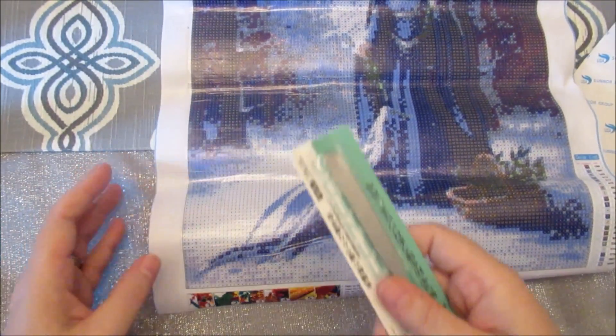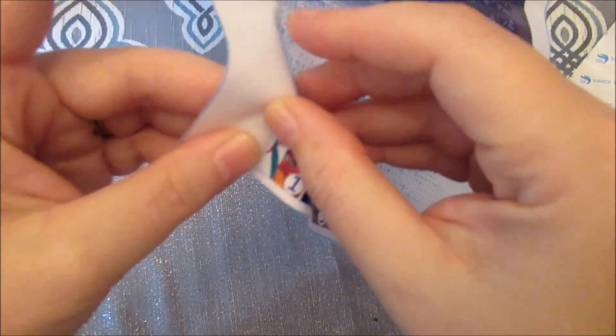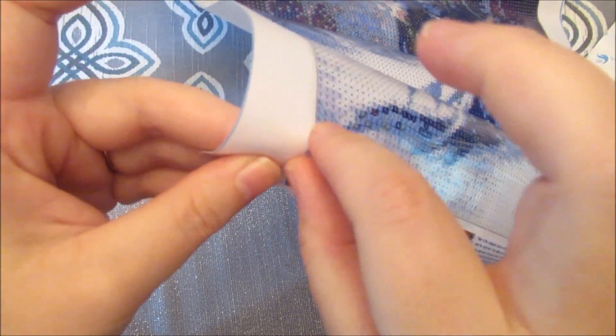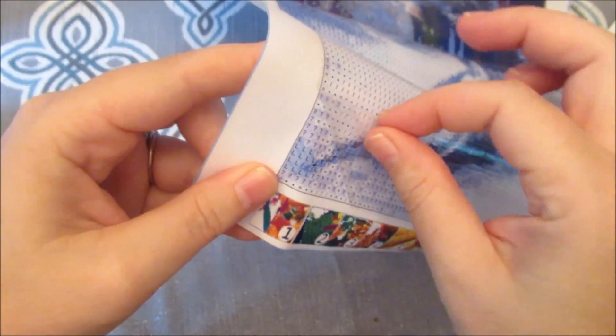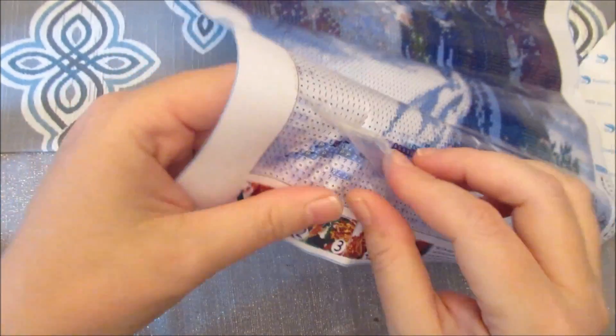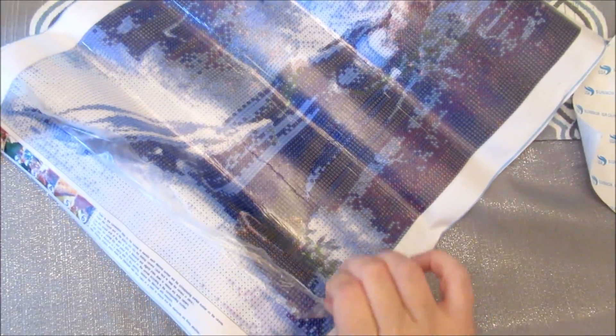I don't think I need to make a frame, so I'm just going to start trying to pull the tape up from this corner. You can see it's coming up pretty easily, so that's also not a good sign. Underneath, the canvas feels good. I'd probably wipe it down with a baby wipe or alcohol wipe to remove any extra residue. The old adhesive sticks really well to itself.